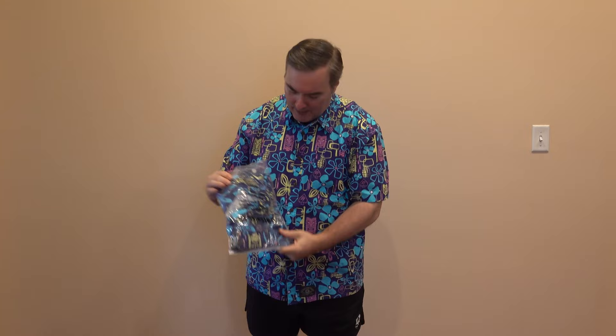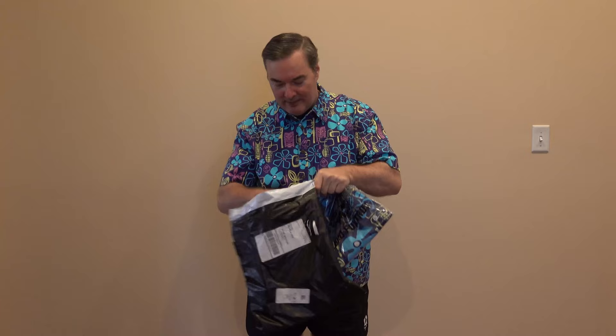Alright, here's the package — ripping open time. It looks like something matches. Just put on my shorts that were in that package, and this is an earlier order I'd gotten — this is the Surf Shirt 2.0.